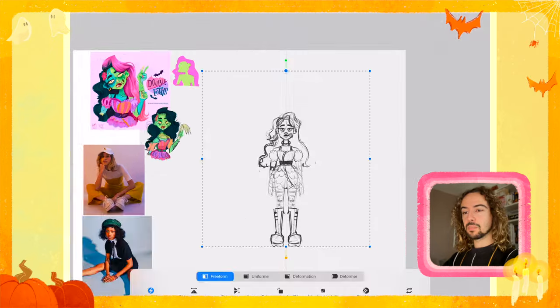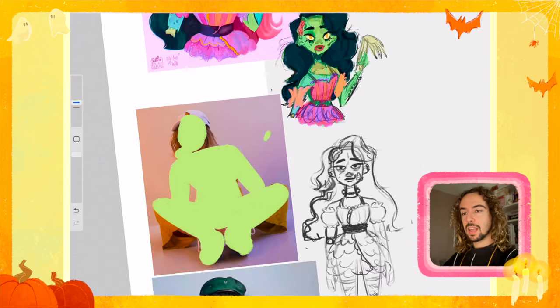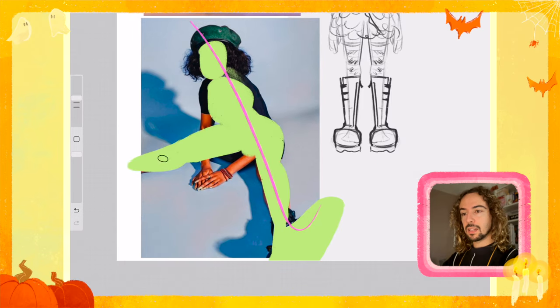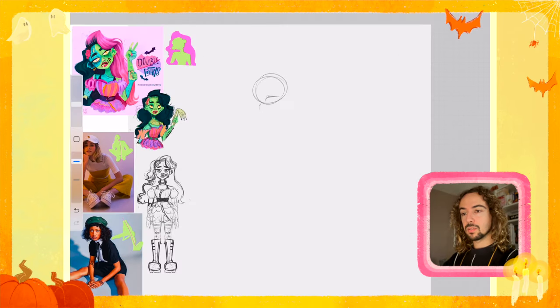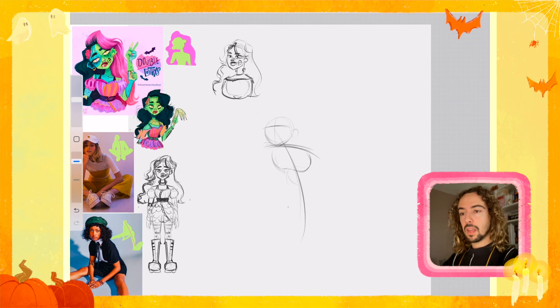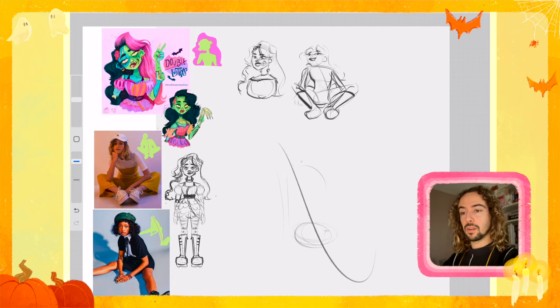Before jumping on the illustration, I grabbed some references with my previous art and poses, and I wanted to give a full body design for the monster girl. Then I studied two poses to see which one could be the best for the new illustration. At first I started to warm up with a little face of the girl, and then I worked on the two poses. I already preferred the second one, but I needed to try another pose to see if the character would be better.